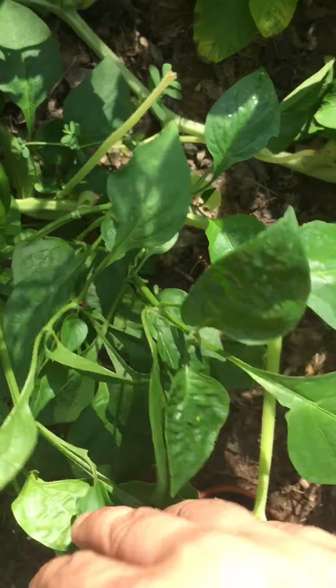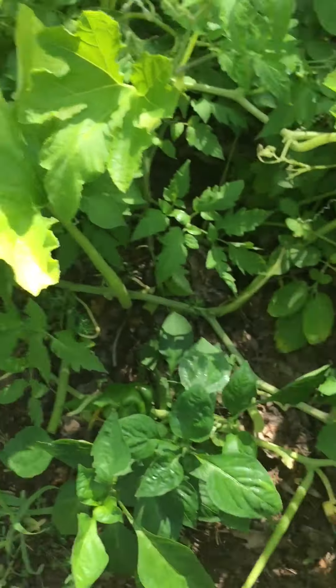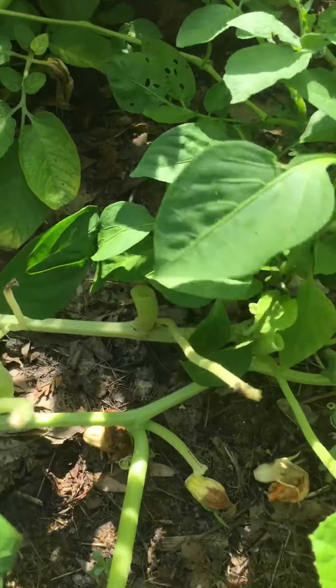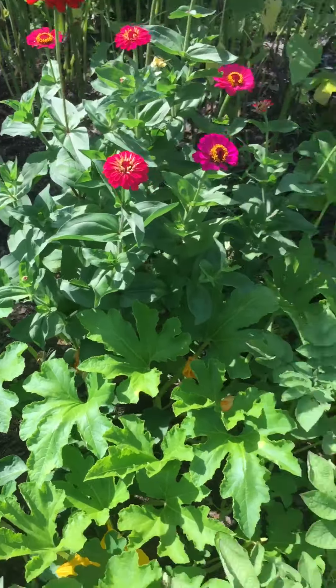The peppers are doing really well. I trimmed back some of the leaves of the squash so it doesn't cover the peppers, because I kind of want the peppers. Peppers raw with some dip — it's just fantastic.